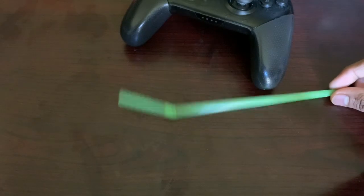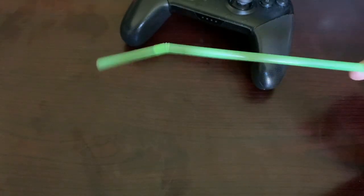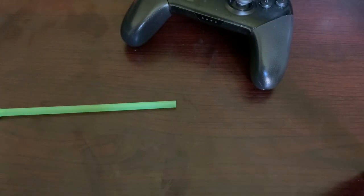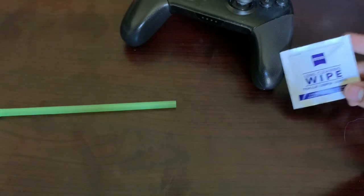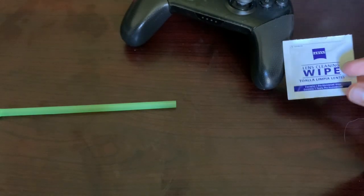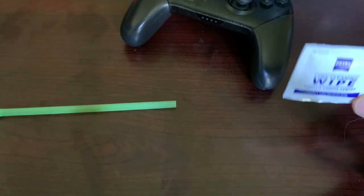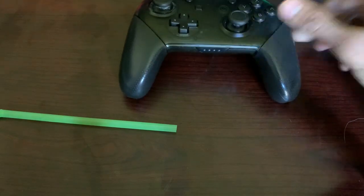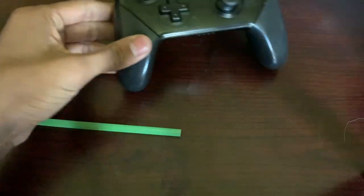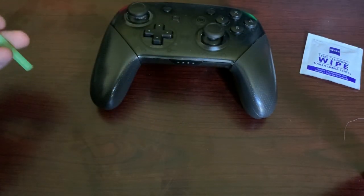So what you want to do to fix this — you'll need two things. First, a straw — this is not necessary but it's better to have one. Also an electronic wipe; you don't need an electronic wipe, you can use any disinfectant wipe, but it's better to use this because it's meant for electronics. And you can use this trick on any controller like Xbox, PS4, anything like that.